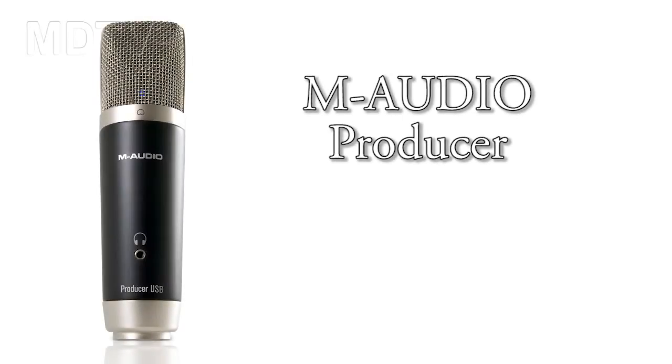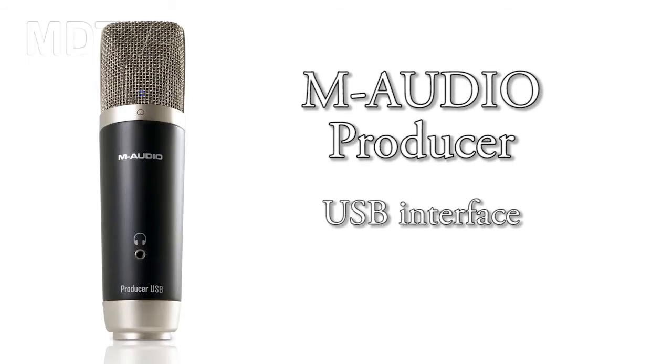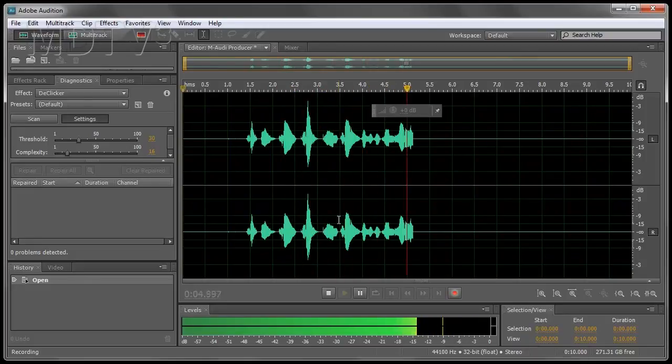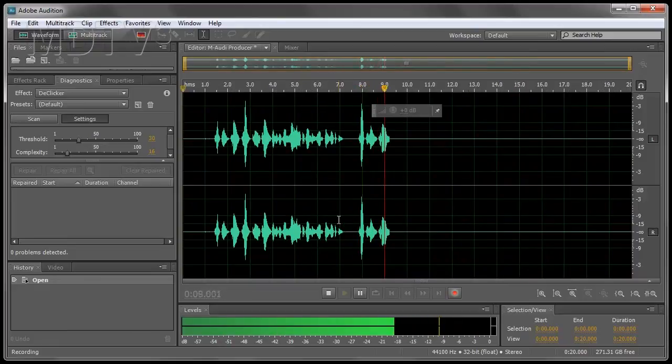That brings us to the end of the test of the M-Audio Fast Track. Next we want to have a look at the M-Audio Producer — a microphone that has its own built-in USB interface. Check one two, this is the M-Audio Producer USB microphone.